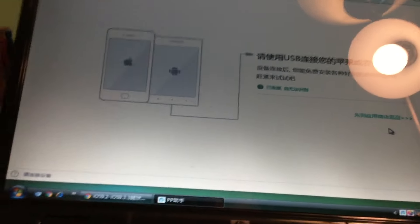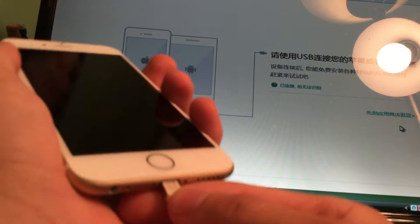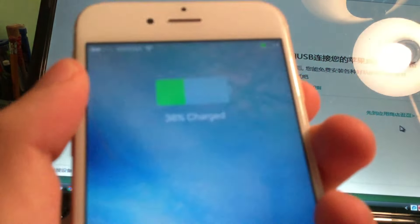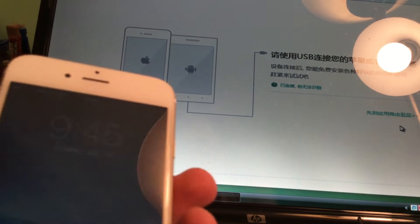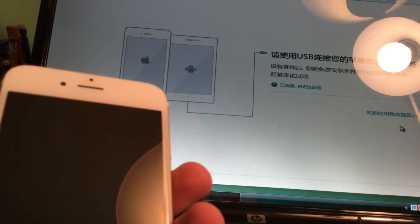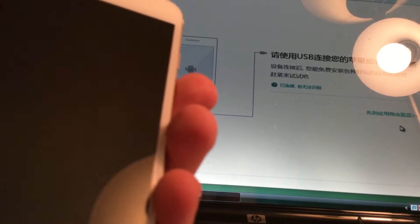Here it asks us to plug in our device. Now a lot of people on Twitter were saying you don't need iTunes, some people are saying you do, so I would just install it if you don't have it installed already just to make sure it installs the proper drivers. Go ahead and plug in your device - for me, for a long time it was not actually recognizing the device.